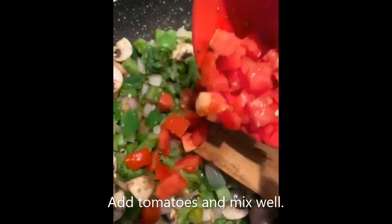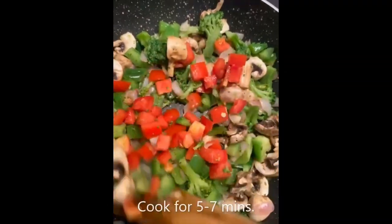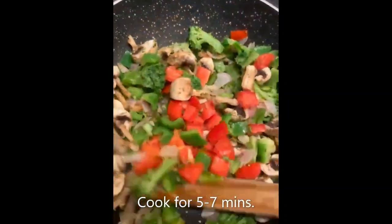After that, add in your tomatoes and mix well. Cook for 5 to 7 minutes.